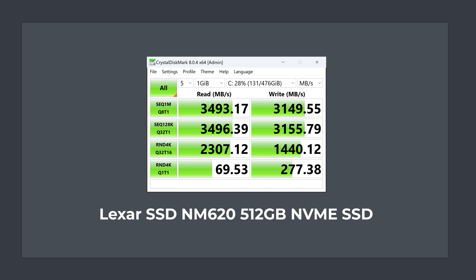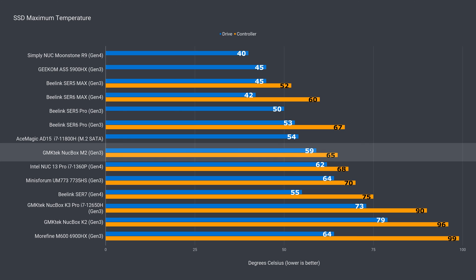The included Lexa NVMe SSD drive performs pretty well as a Gen 3 drive. It didn't thermal throttle during testing — the included heatsink did its job.